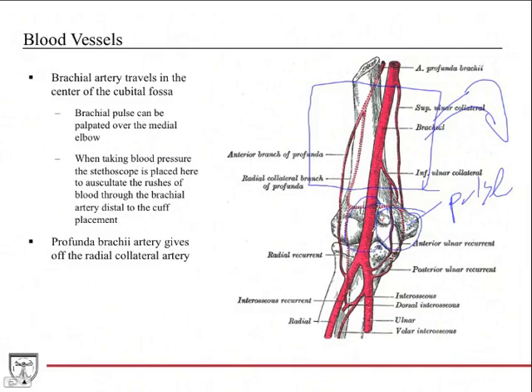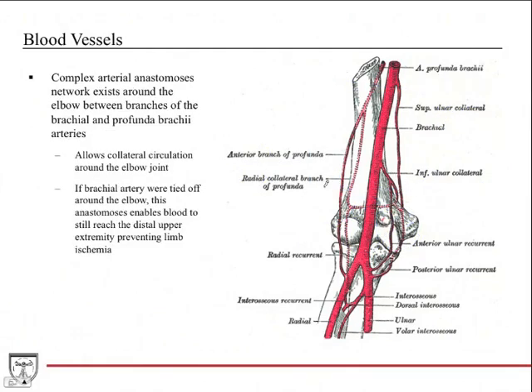You place your stethoscope just distal to the cuff to listen for those two thrills of blood. The profunda brachii gives off a radial collateral branch, which helps form an anastomosis network around the elbow — created by that radial collateral branch along with other branches from the brachial artery. This allows for collateral circulation, which is most helpful if the brachial artery were obstructed near the elbow, enabling blood to bypass the blockage and reach the distal upper extremity, preventing limb ischemia.